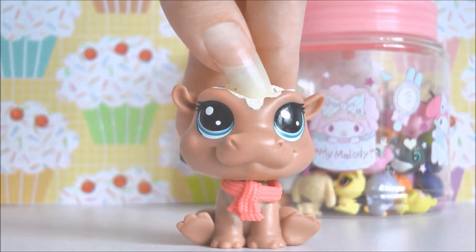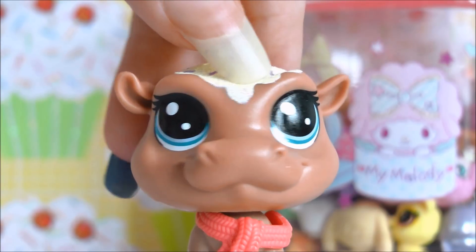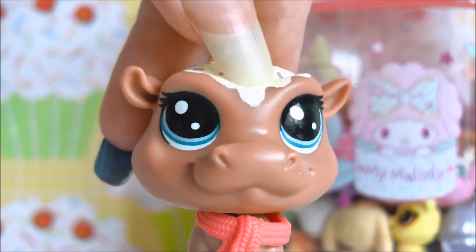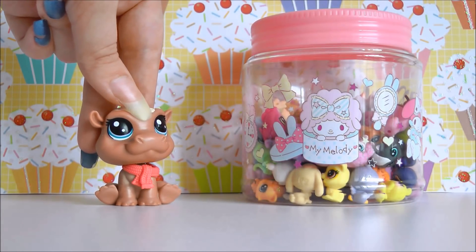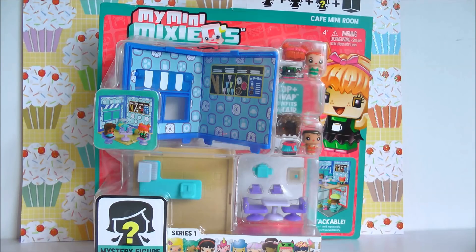Hey guys, it's LBS Honey, and today I am going to be making a little cafe for my teensy LPS. Not gonna lie, I have no idea where my mascot is, so I'm just using my little sweet-themed hippo here because it kind of fits with what I'm doing. As you can see I have this super cute container filled with teensy LPS and they need someone to eat.